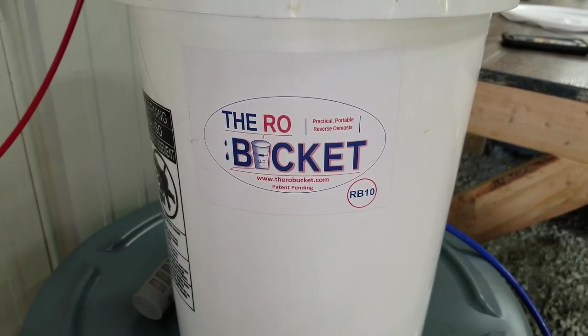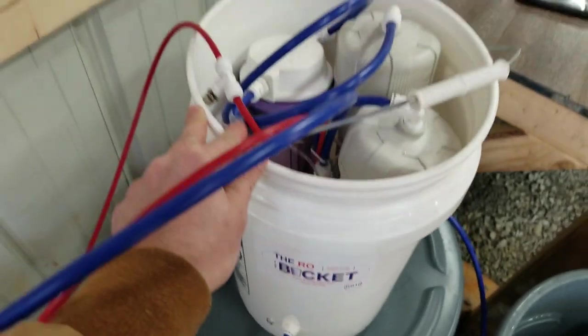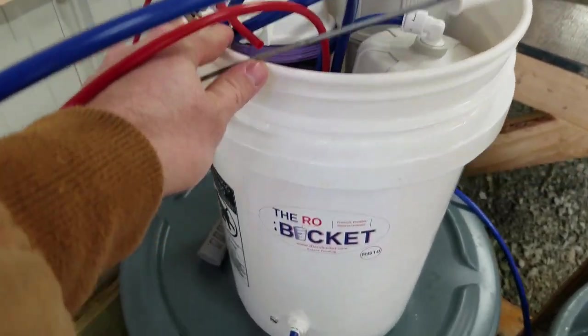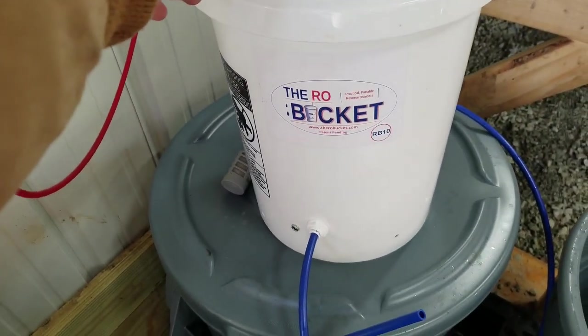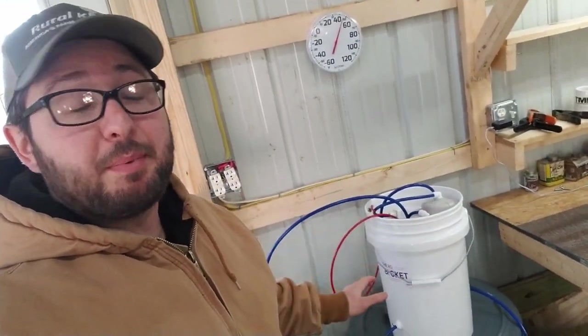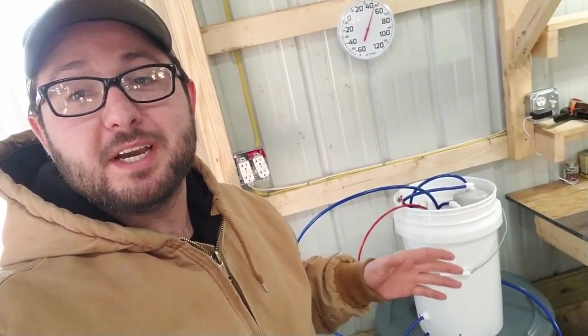What I have here is called the RO Bucket. This is a self-contained unit that comes with everything you need, all put together and ready to rock — shipped to you ready to go right out of the bucket. This is the RB10. There's an RB5, an RB10, and an RB15. If you go to therobucket.com you can see the ratings for how many taps each one will support, and the RB10 was the one that fills my needs.